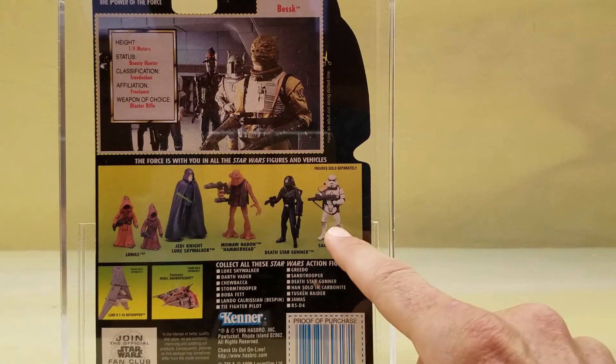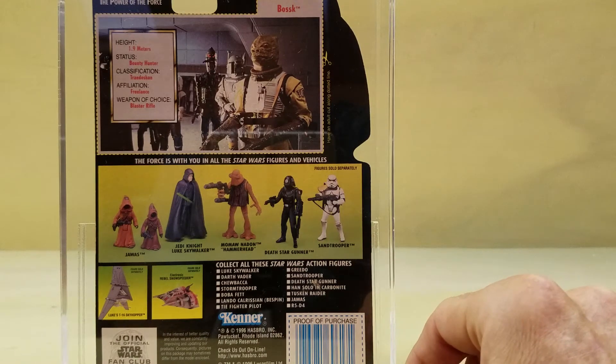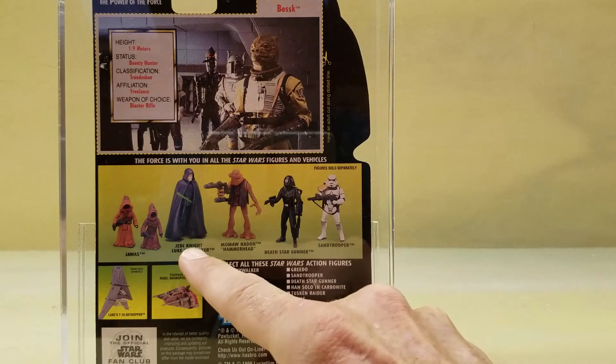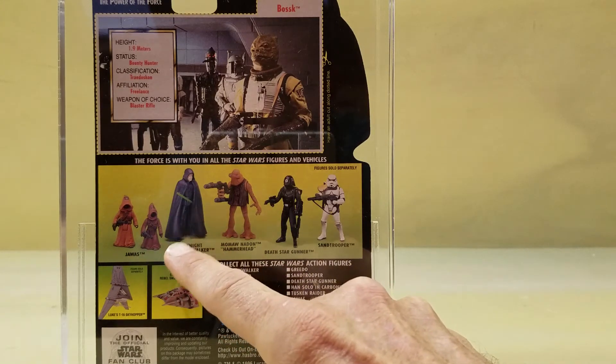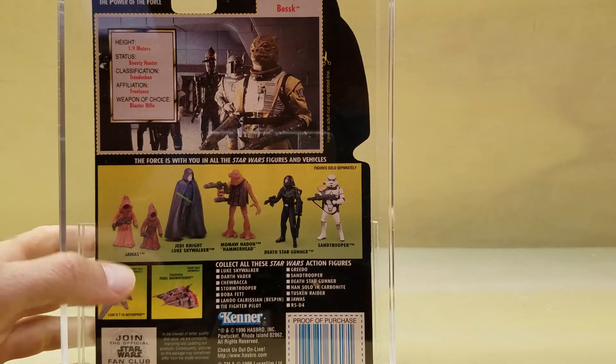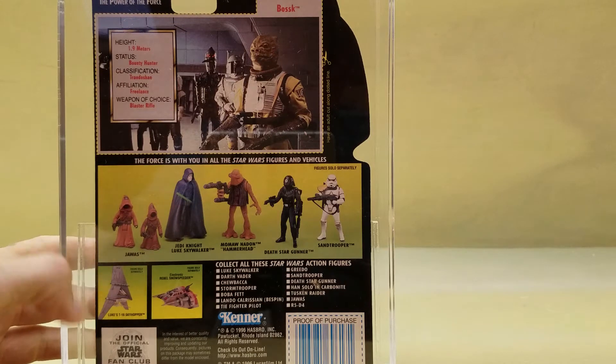That Sand Trooper on the freeze frame card is apparently a very difficult figure to find. And Hammerhead, the Death Star Gunner, Luke Jedi Knight — there were several variants of this figure. There was the theater edition that was given out to patrons who went and saw the re-release of Return of the Jedi, and that one came in a brown vest, as well as versions with brown vest raised rings and brown vest protruding chest. So I think there's at least two or three variations, both the theater edition and non-theater edition, and a couple of Jawas that came in a two-pack, and a couple of vehicles.